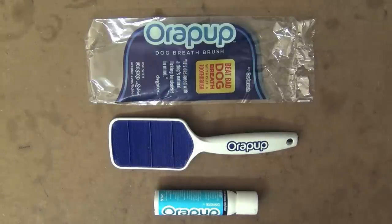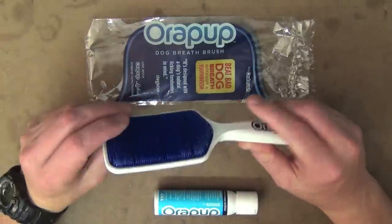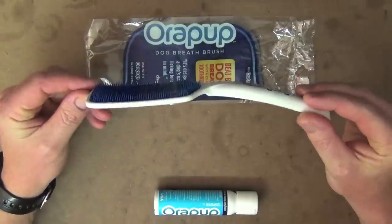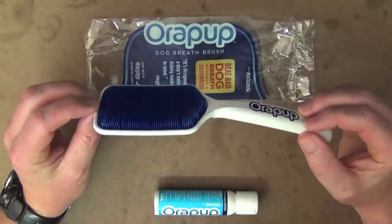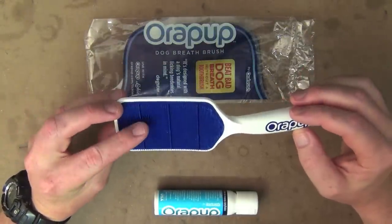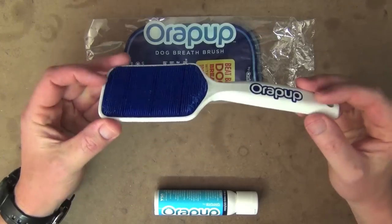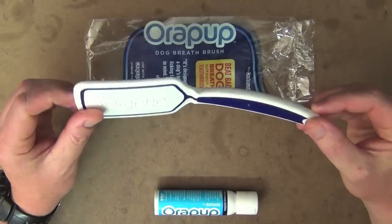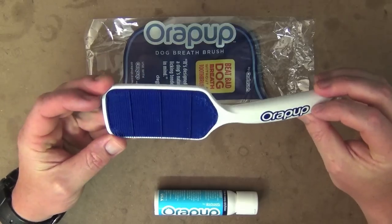I thought I'd get this product and see what it's like. It just came in today, so I thought I'd quickly do a review of it for you guys, especially those of you who really like my dog videos. You can have a look at it up close and in person, and if it works — because I've never used this before — then perhaps you might like to order one for your dog.